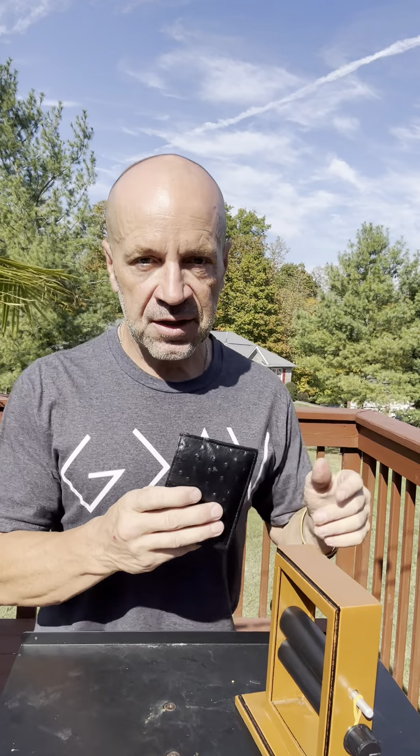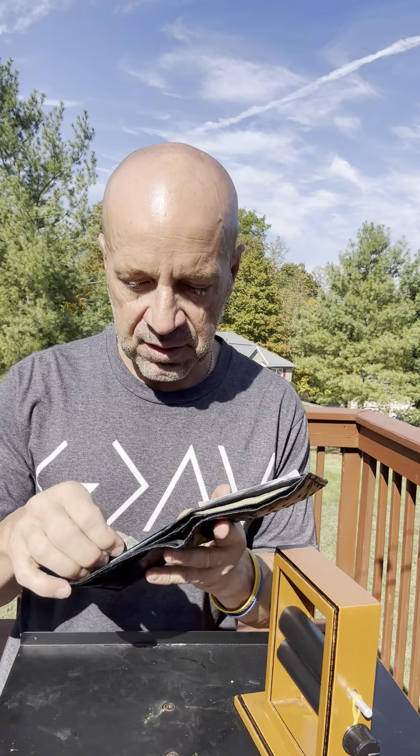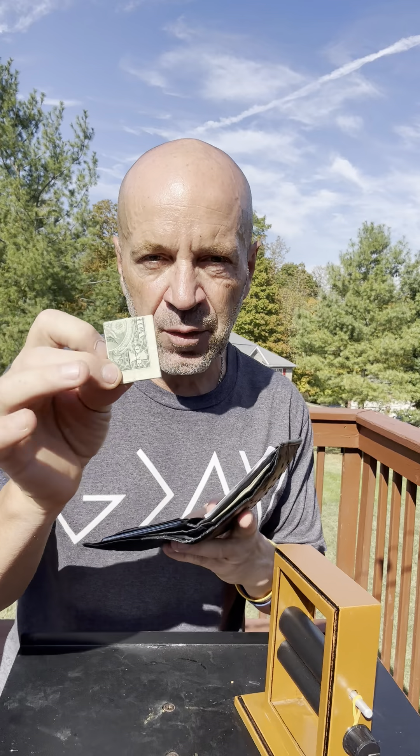Guys, I don't know if you ever get that thing stuck in your wallet. Let me show you what I'm talking about — like a dollar, and you keep it folded up. You have a little secret hiding spot there from your wife or your girlfriend, so they don't know about that spot. But here's what happened to me the other day: I went to spend it.